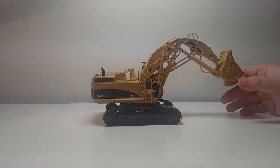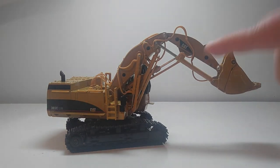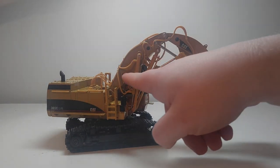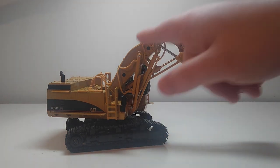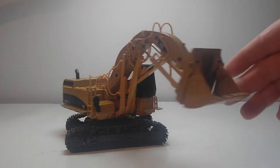One of the dead giveaways on this model that I hate — and you've probably already noticed it — look up here: they didn't even bother to color the black screws in. This is how the model would come if you bought it from the factory. A lot of people just put some Cat yellow to cover those in, but man, it looks very, very bad.